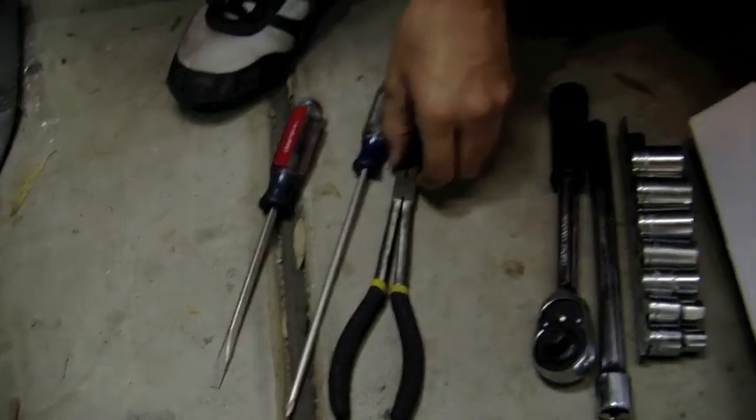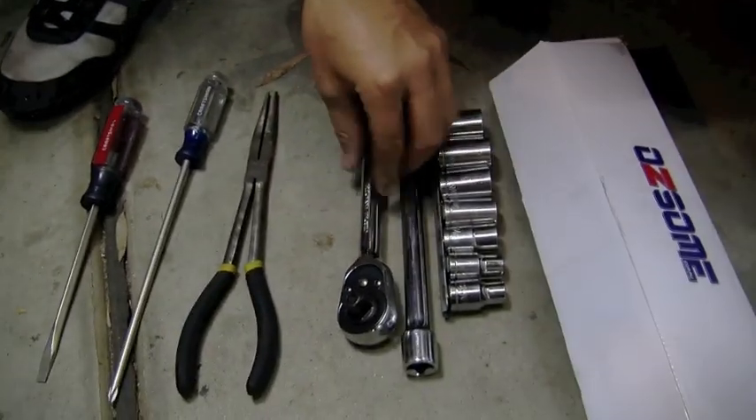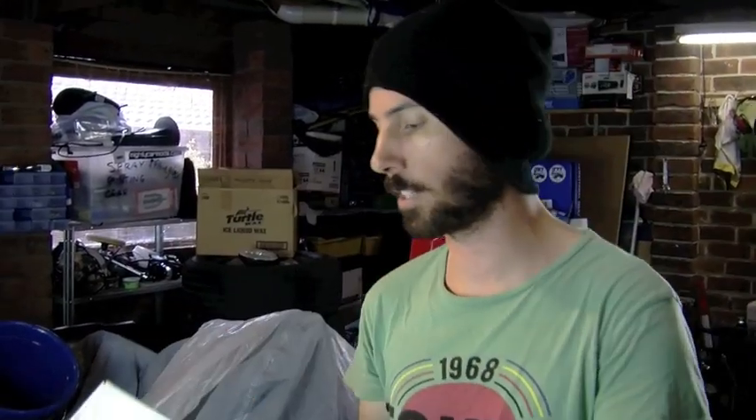Get a toolbox, get lots of tools, and you can do anything you want in the world. These are the tools you're going to need: screwdrivers, pliers to get the trim out, a socket set, and a short shifter. So the main thing you obviously need to do this install is a short shifter kit. We got this one from OzSom.com.au.